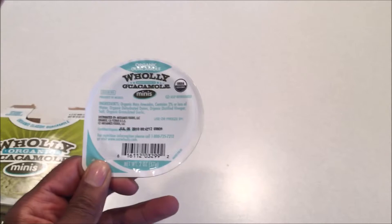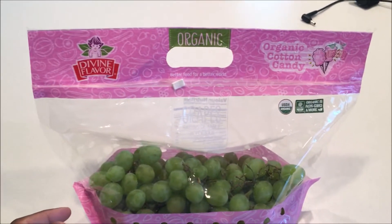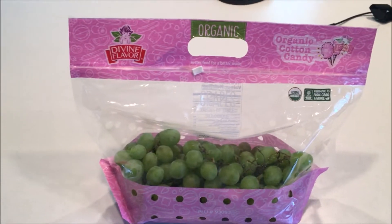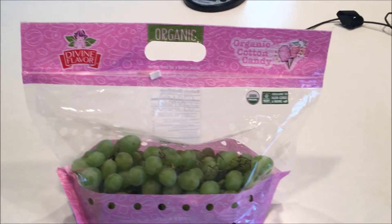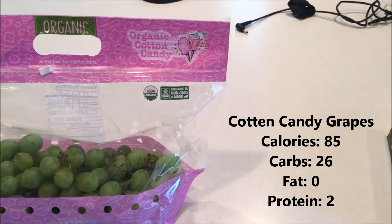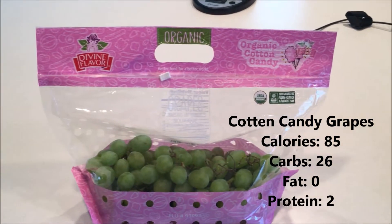To pair with this guacamole burger, I have Yes Organic cotton candy grapes. Check out the nutritional information on the side, but more importantly, these things are so delicious.